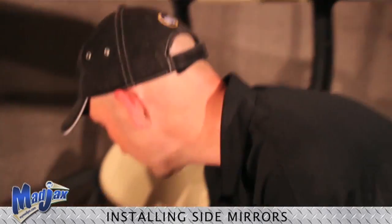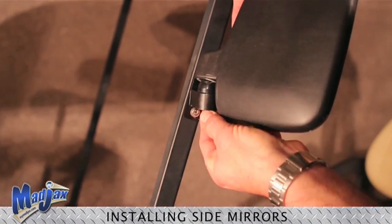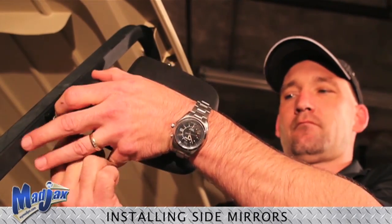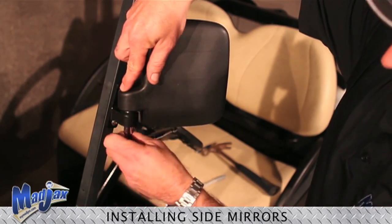Now we will use the hardware included to attach the bracket to the strut. Now it's time to reassemble the mirror, and you will tighten with your ten millimeter ratchet.